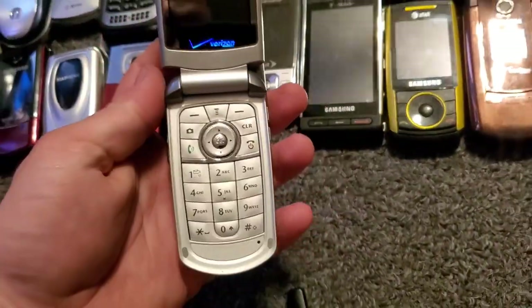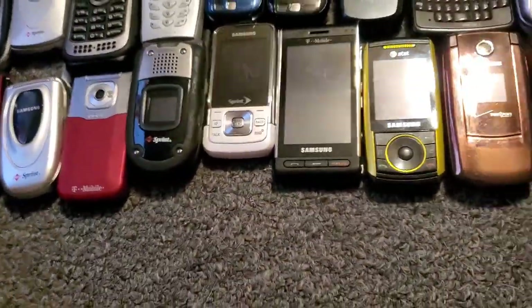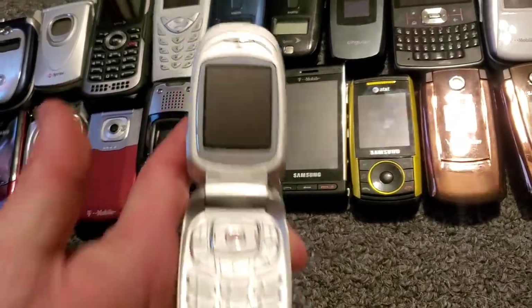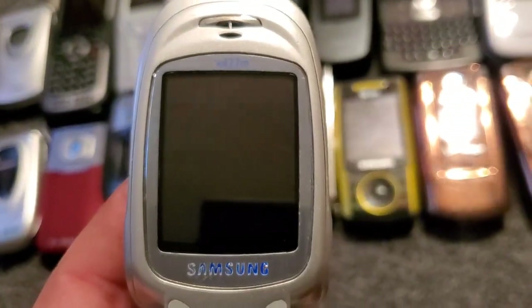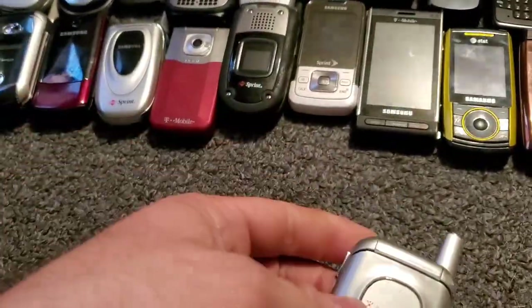Here's another one of my Verizon phones — this is the Verizon Motorola E815, where the other one was the Alltel. Here is the Samsung X427M with Singular — it's pretty close to the A660 with Sprint.